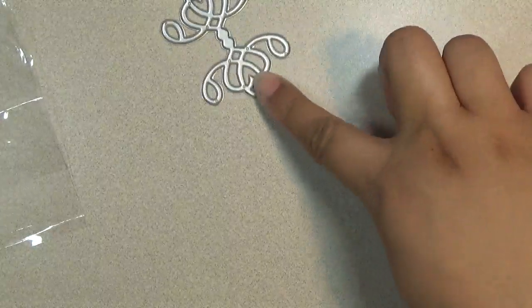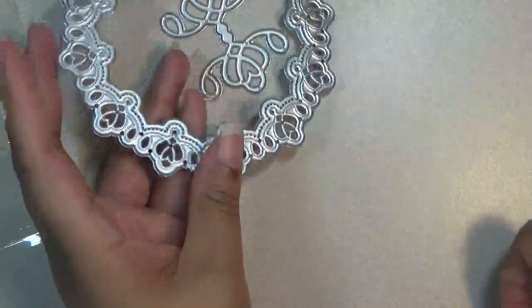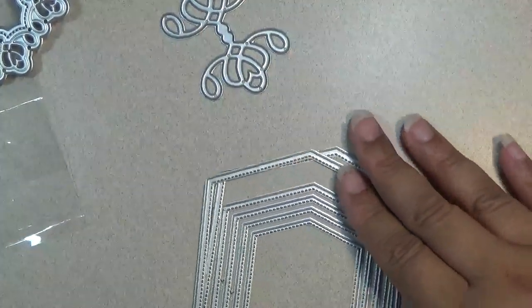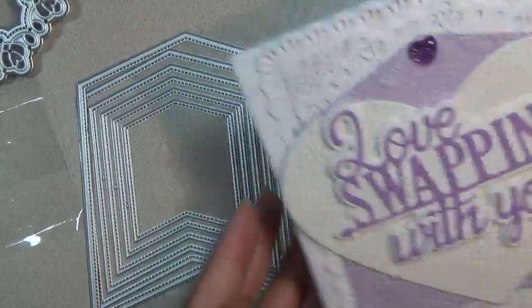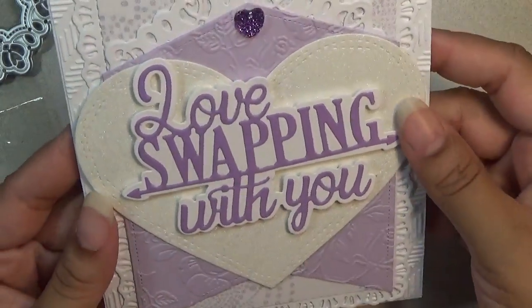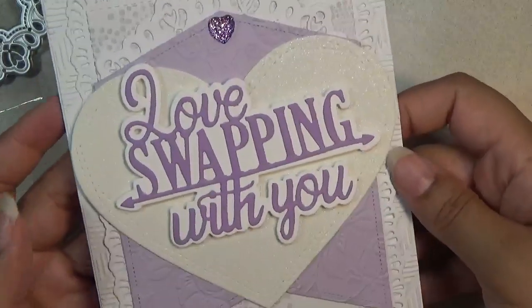The last card I want to share uses this die — just the top part — along with 'Love Swapping With You' and this banner set, which you can make into a happy birthday banner or use to decorate cards. It has 6 dies. I used glitter paper for the heart, layered that little doily piece, embossed it, and added 'Love Swapping With You.' This is a great card to send along with your swaps.